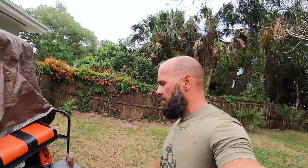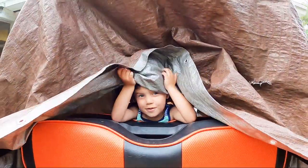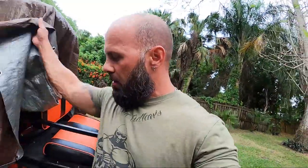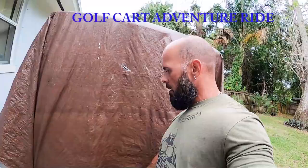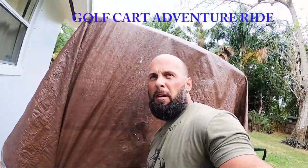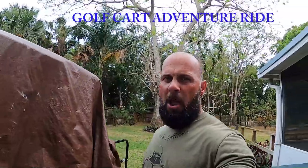We're going on a spontaneous golf cart ride. Hey YouTube, we're going to go for a golf cart ride, and at least we made some dinner. We are going on a little trail adventure and go eat some dinner, so come along for the ride.